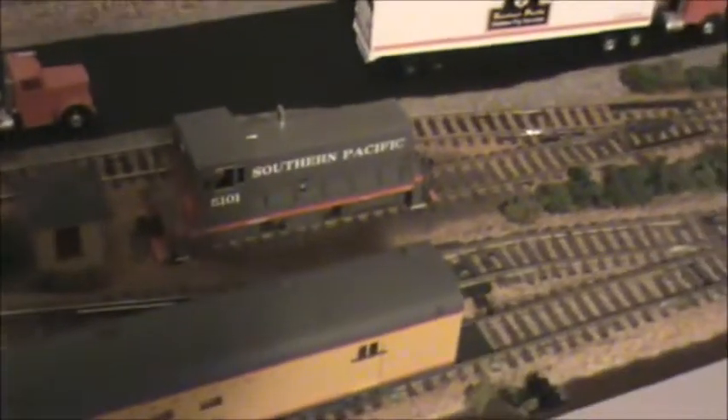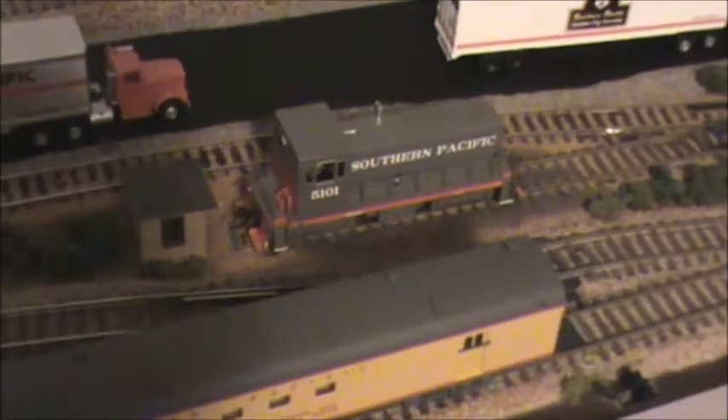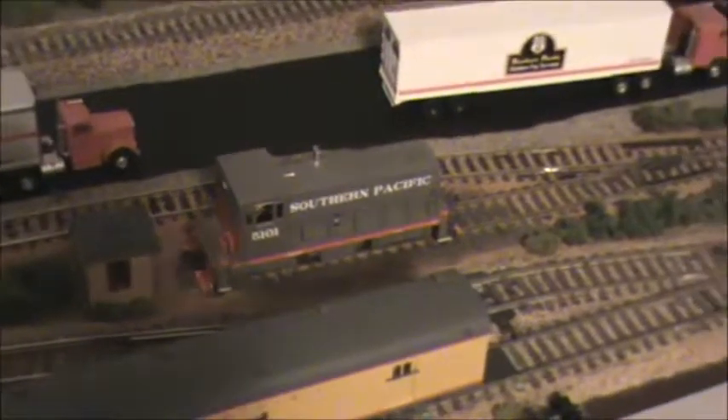And then the other switch that just says ON OFF — that's for where the locomotive is stored. We usually keep a switcher stored here. In this case it's a little 70-tonner. And that's how you can turn that section of track off where the 70-tonner is parked and still run in here without it coming to life.